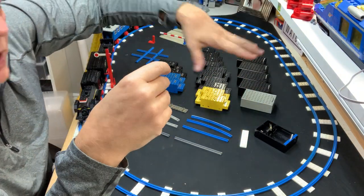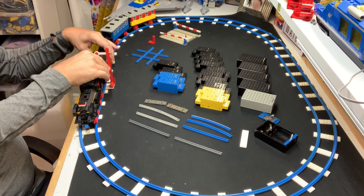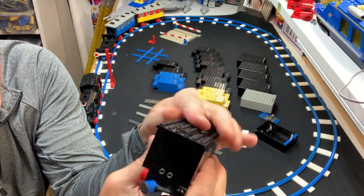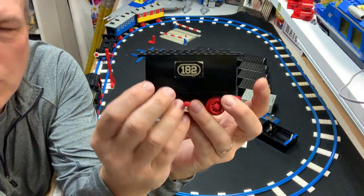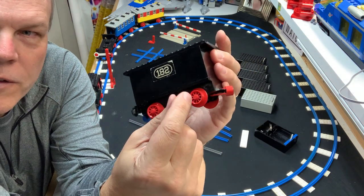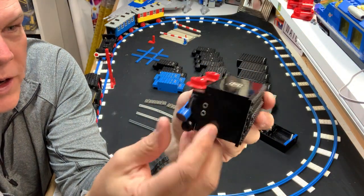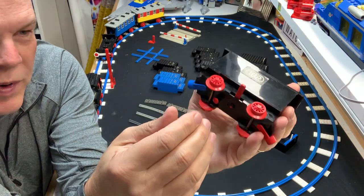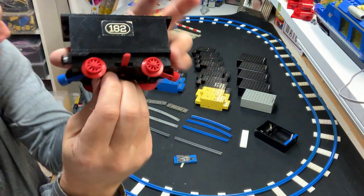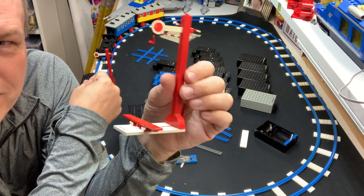Beyond that, they also changed from the external battery box to putting the batteries directly in a train car — so your train is now driven by a caboose or coal car. Instead of a switch on top, they put the switch on the side: forward, off, and backwards. The connector is right on the front. They also put a little button on the bottom of the track that liaises with the battery car as it passes over.